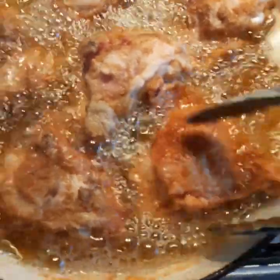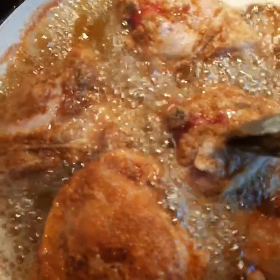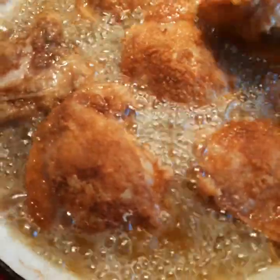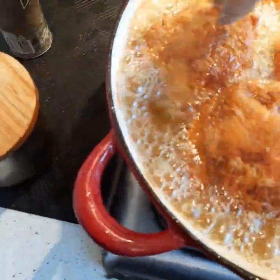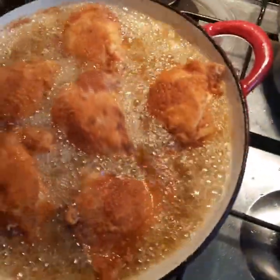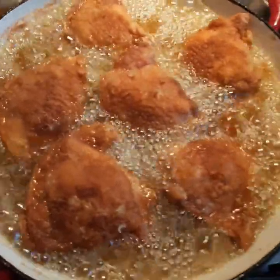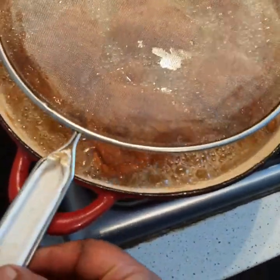So here you go guys — 12 minutes in and you've got a nice golden-brown consistency. You can see the blood is starting to come to the surface — that's exactly what you want to see. Put those bad boys over. Now that the oil has been exposed to the colder part of the chicken, we're going to turn the temperature up just a little bit to medium-high heat. Another 12 to 15 minutes on that side.